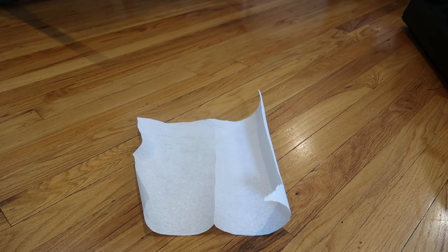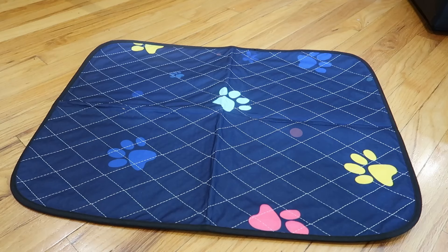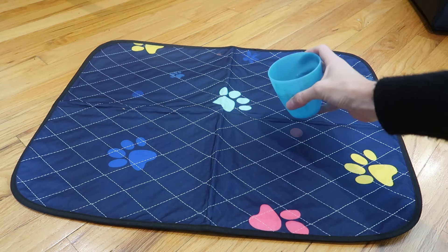First, we are going to do our little waterproof test here. I'm going to plop this dry paper towel down underneath. This is not washed yet. Here is our water.